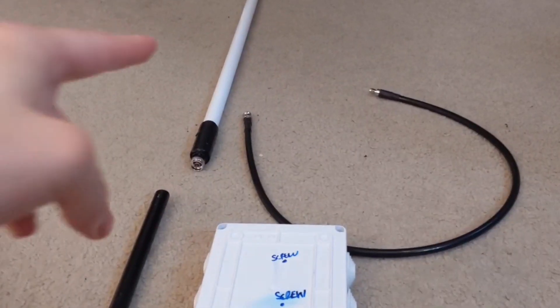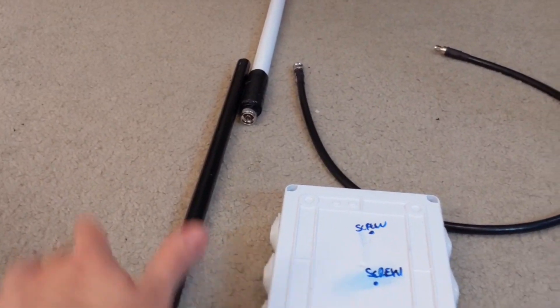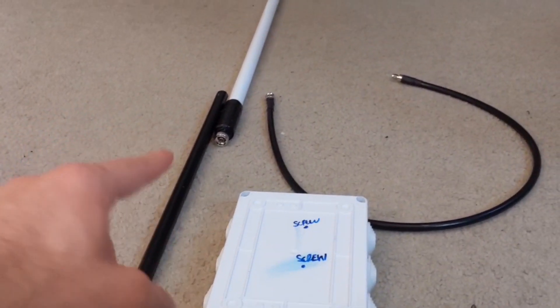First things first, make sure you can connect the cable. Then we're going to clamp this down, just like I do in the universal video. We're not going to talk about that part here — we're going to talk about the strapping.